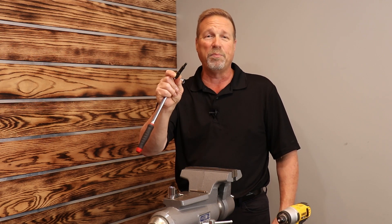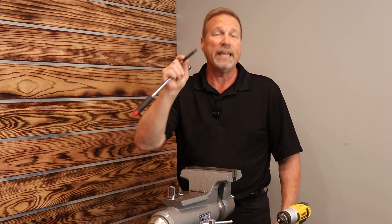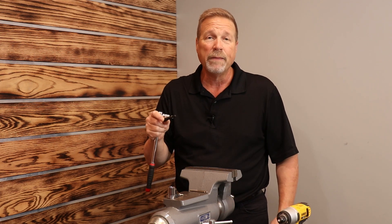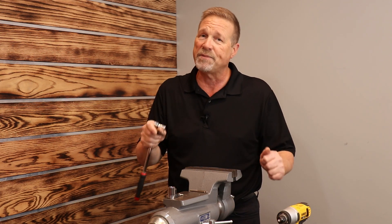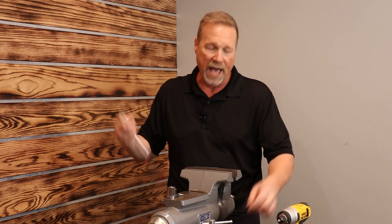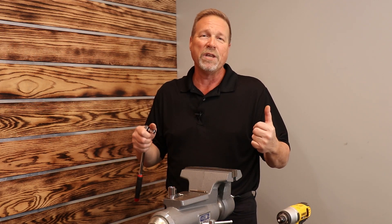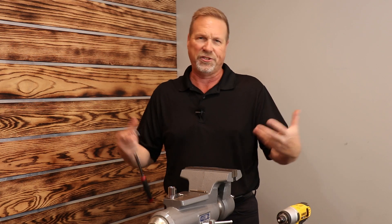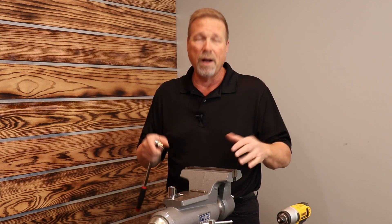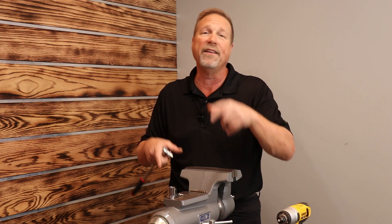Absolutely the best extractor on the planet in versatility, function, bite, and grip. Keep in mind that extraction size choice is important. The smaller ones don't accept a lot of torque, and the bite is so significant that you will break them before they slip — it's S2 hardened steel. The tiny ones — number one, two, and three — if you try to use them on a bolt that's too big, you're going to have trouble. You don't want to break that extractor off in what you're trying to get out.